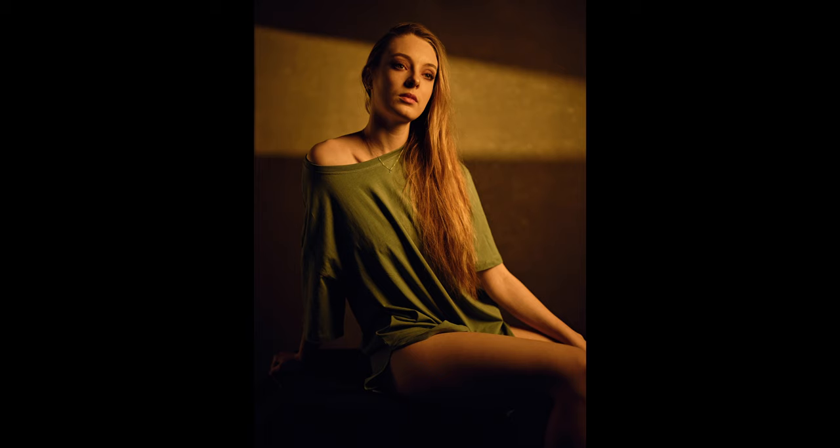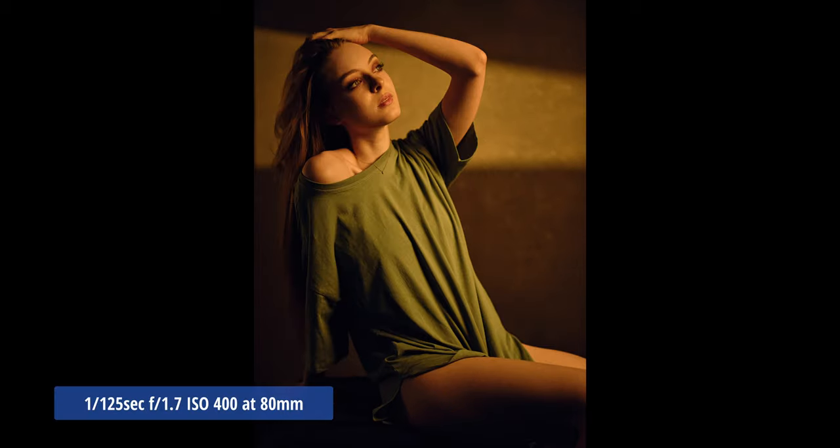When you are using gobos and shaping your light with the spotlight, you can more precisely direct your model and shape your scene.